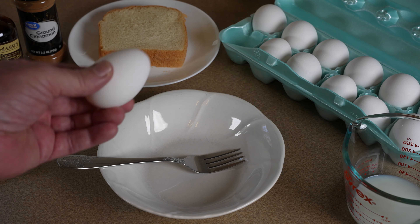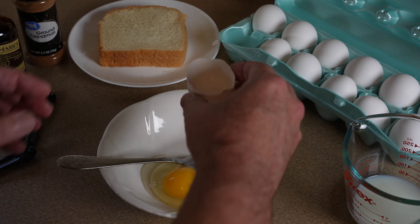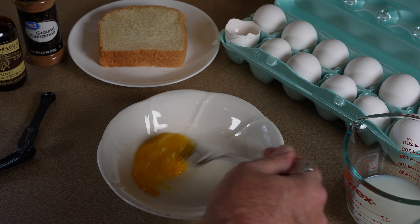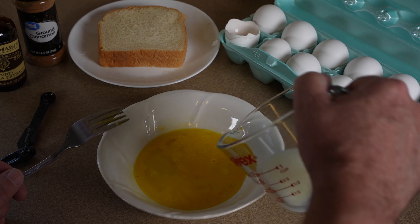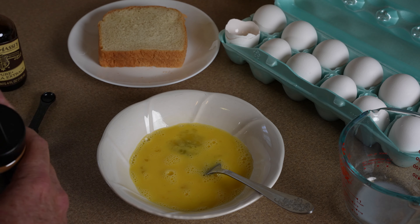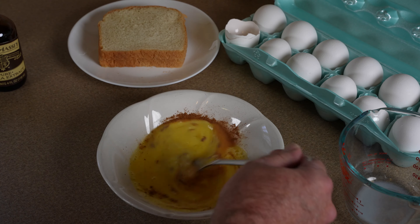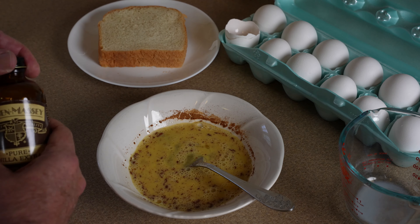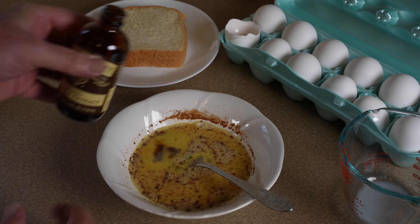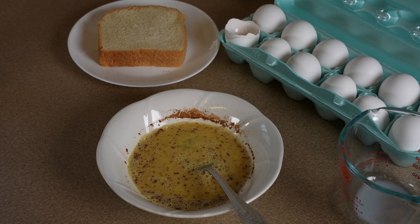First thing you need is one egg. Let's get this cracked in the bowl. One egg is easily enough for a few pieces of toast. Now we're going to whip this up. We're going to add some milk — an eighth of a cup of milk. Get that mixed together. Ground cinnamon, about one eighth or so. And then I like to add a splash of pure vanilla, just a little splash. It doesn't have to be exact.